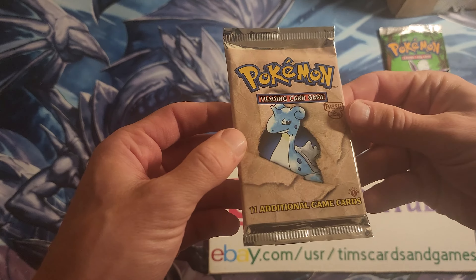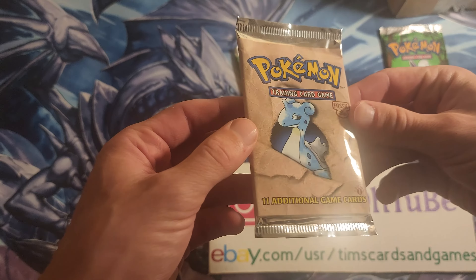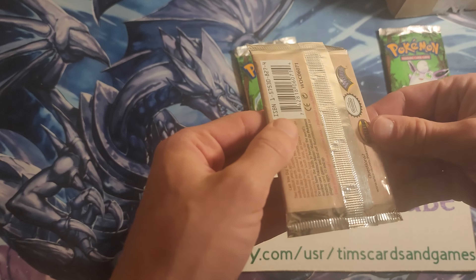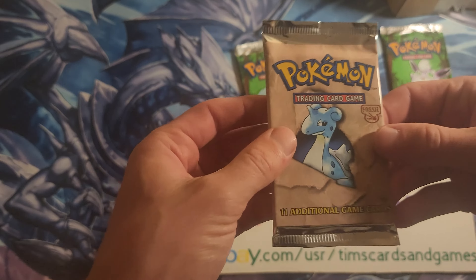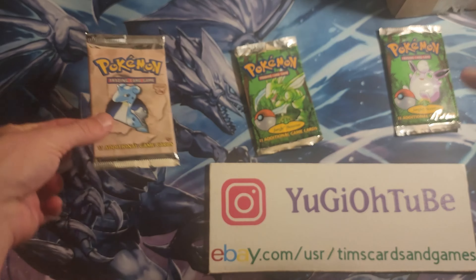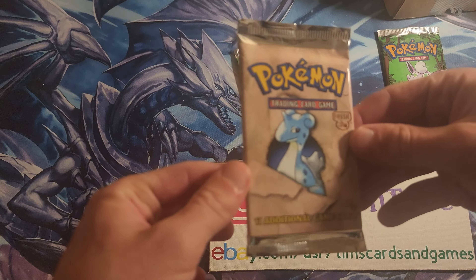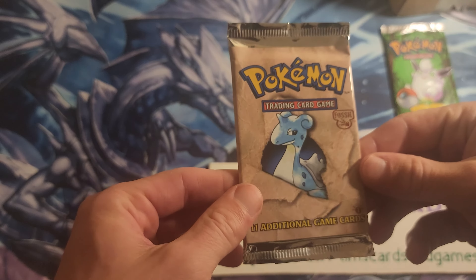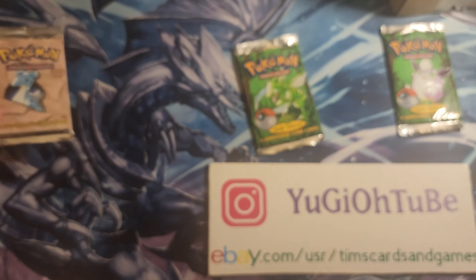First edition Fossil heavy Pokémon pack in great shape — hate to even rip it open, this pack looks just untouched. This was much heavier than the other two I had, so I'm going to go ahead and rip this one open. Hoping for a Dragonite first edition holo — that would be a big pull right here.